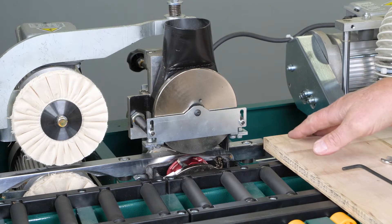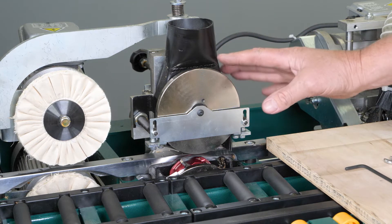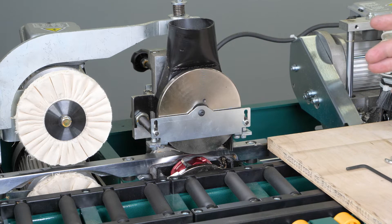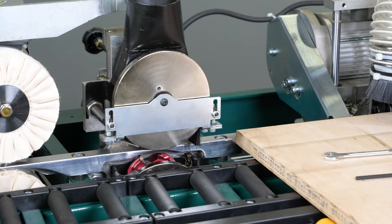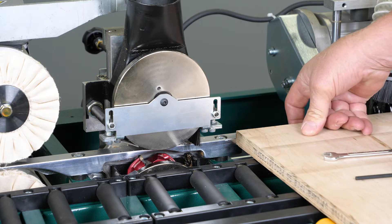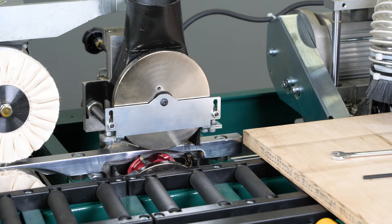If we decided that our edge banding needs a little more trim off the top edge and the bottom edge is fine, then we would make the adjustment to the top tracer. If it's a problem with the bottom, we'd make the adjustment with the bottom, or make adjustment to both. For this example, we're going to say that the top edge is actually higher than the bottom edge, and that the bottom edge is flush — meaning we would not have to make any adjustment for the bottom trimmer.